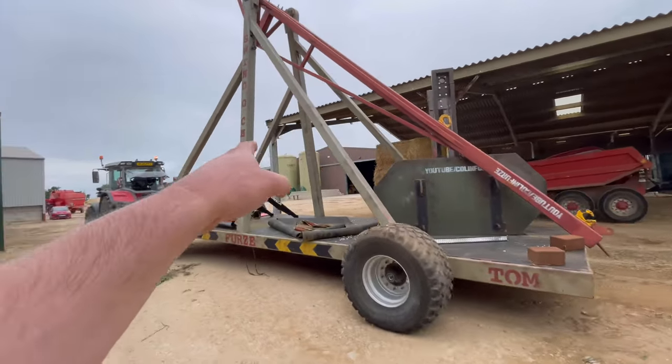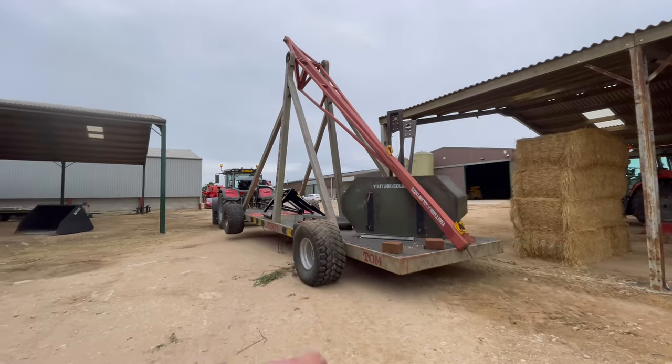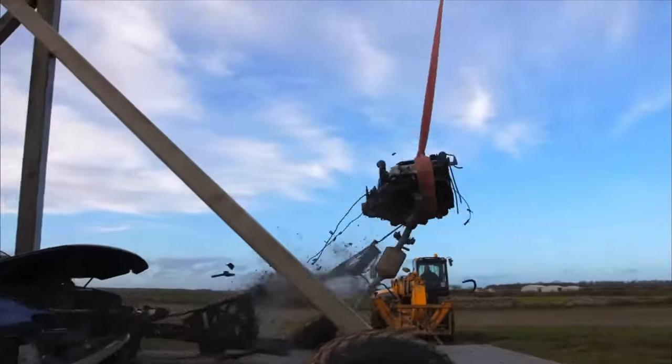This thing is pretty powerful — let me show you. We pulled an engine out of a car with it. It tore the engine and gearbox from their engine mounts and pulled the exhaust in half as well.